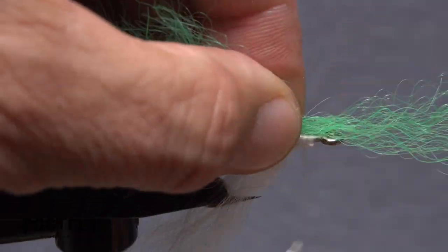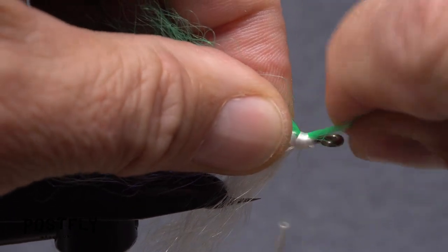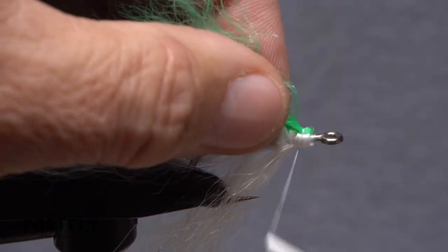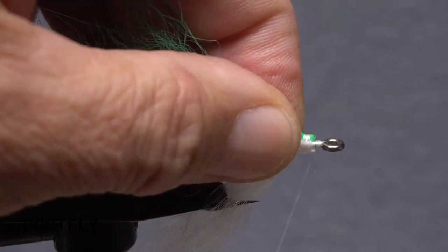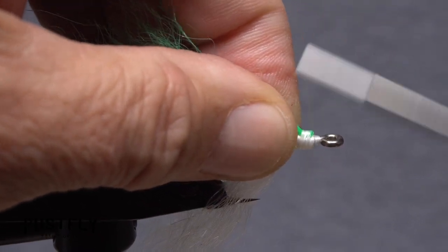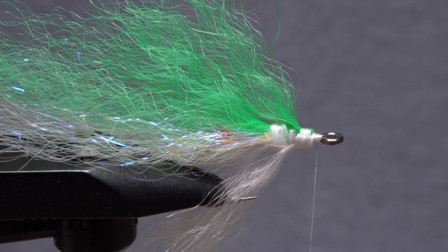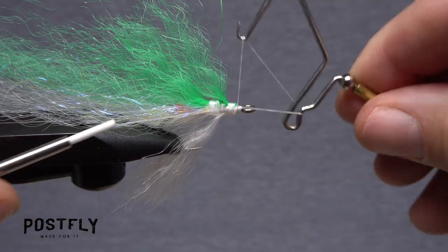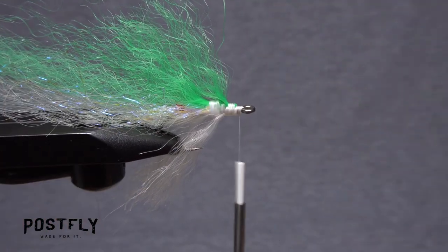Get hold of the remaining green clump of material and secure it to the top side of the hook using the same procedure as you've been doing. Take multiple thread wraps to make sure everything's bound down really well, then create a thread ramp to ease the transition from the material down to the hook shank. It's a good idea to pick up your whip finish tool and complete a 5 or 6 turn whip finish to in effect save your work up till this point.